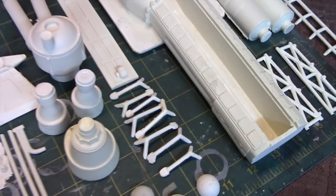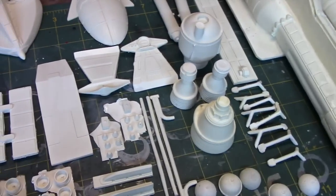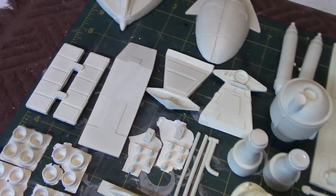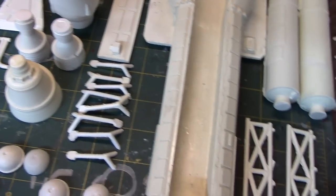In my opinion, what makes a good resin kit is one that has pretty crisp detailing on the surface. And even though some surface imperfections are expected, they're not excessive. So let's go ahead and take a closer look at this kit and see how it measures up.